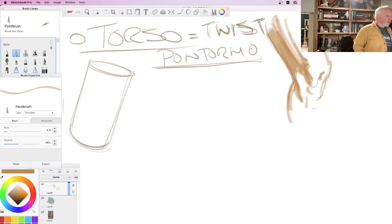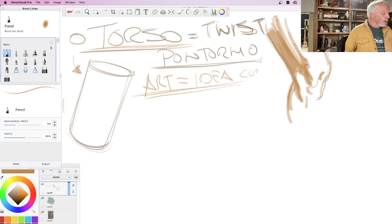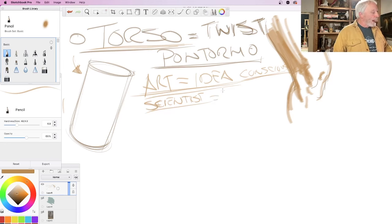What Pontormo was doing way back when was a very smart idea in terms of leveling up, as well as just beautiful work. So back to the tube — when we draw the tube, we get all the information we need. When drawing the torso, we're going to think of it as a tube. What I want to impart is that we should think of art as a very specific idea. A torso is not actually a tube — scientists might scoff — but it's a useful truth.